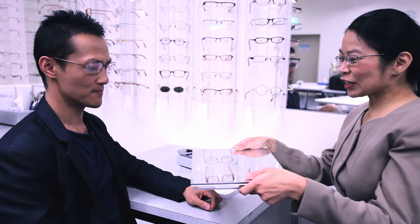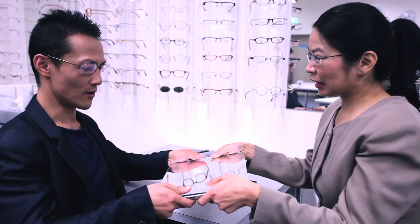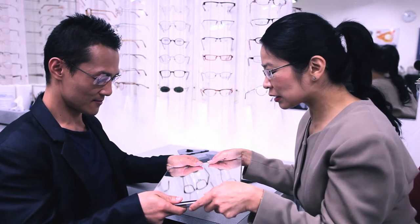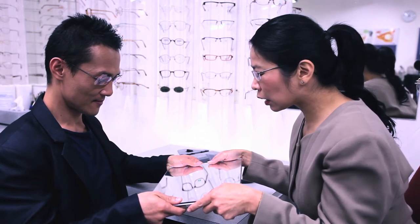The mirror is given to the client to hold like a book while looking at the circle on the mirror. The dispenser views the circle in the mirror to assess if the pupils are aligned with the lower circles. If they are not, the dispenser needs to move the gauges into position for alignment.